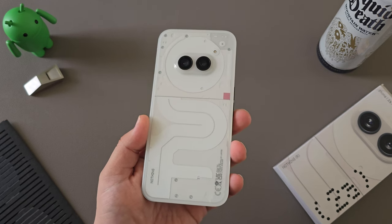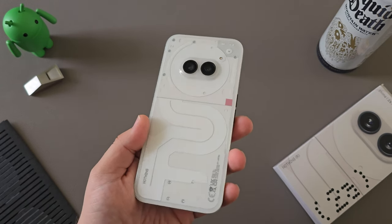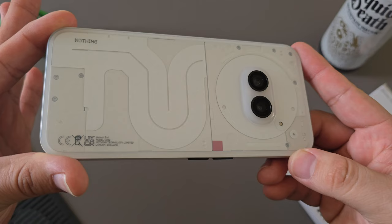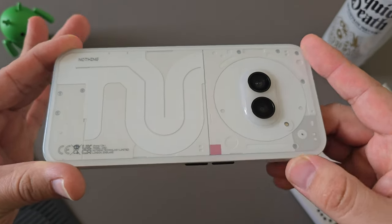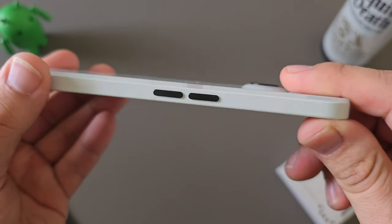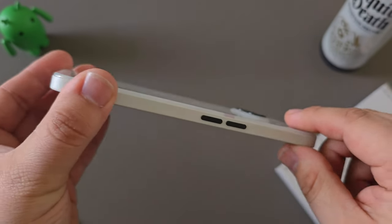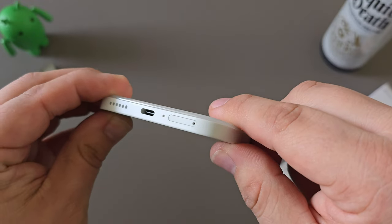It's not perfect by any means, and it's not a flagship, so I have to keep reminding myself that this is only $350. While the Nothing Phone 2A certainly looks different from Nothing Phone 1 and 2, the design language of Nothing is certainly carried out here in the 2A. I absolutely love how premium this is in the hand, and I also like that Nothing paid a lot of attention to detail, even bleeding the details over the side of the device, giving you this well-rounded premium design.